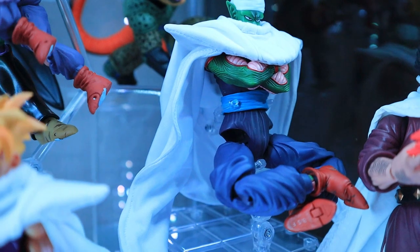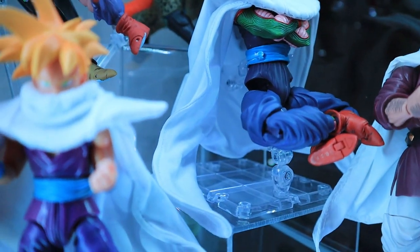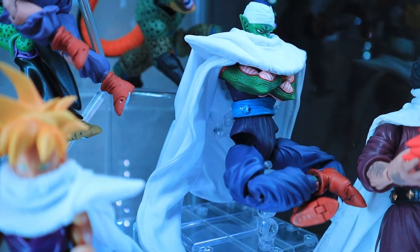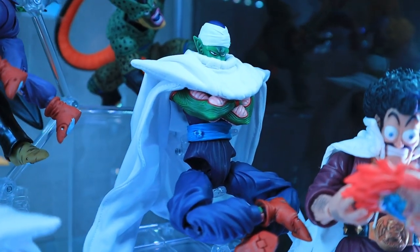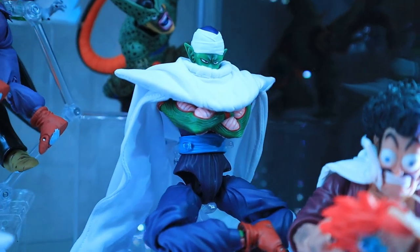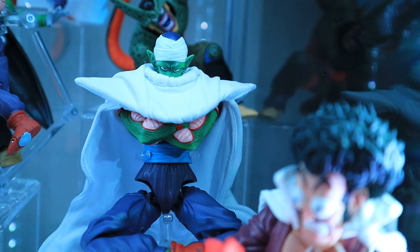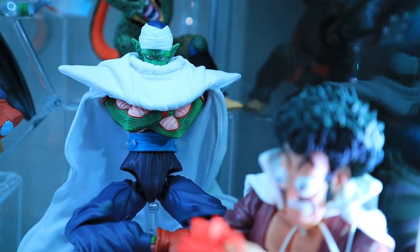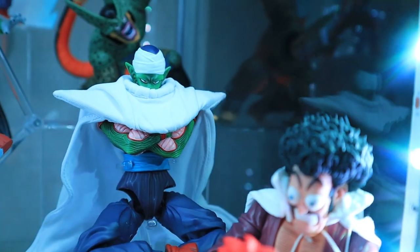When it comes to the cape mechanisms for SH Figuarts, they are more often than not a bit disappointing, which is why I chose for these figures that do have capes to get those wired cloth upgrades. Not only does it give the figure a more detailed look, but with the wires inside it also allows for the capes to be posed in different and various ways. Another example of this is the Mr. Satan here, who also has his own wired cloth cape.